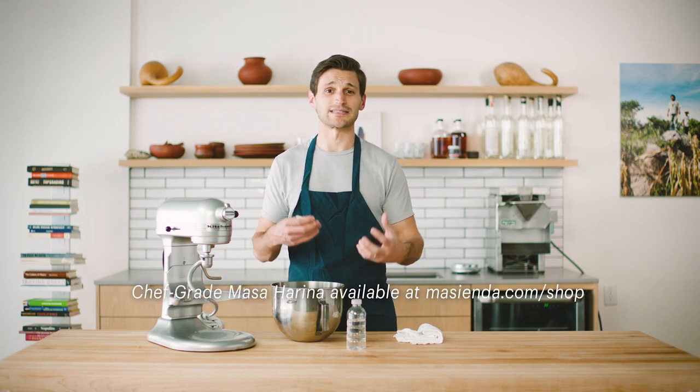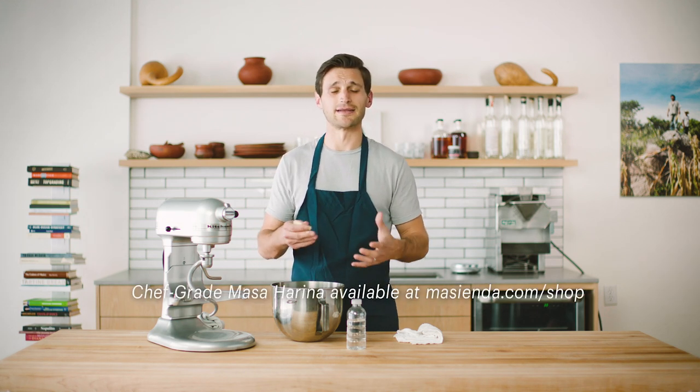What you're going to be looking for is making sure that the masa is sufficiently wet. Over the course of the last half hour as you're grinding the corn or grinding the nixtamal, it's going to get a little bit drier, so you want to rehydrate that masa. In the case that it's too wet, you can actually add a little bit of masa harina to the masa to balance out that excess moisture. This is a really simple step to make sure that you're controlling the texture.